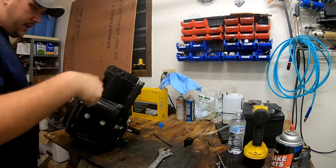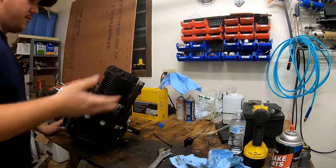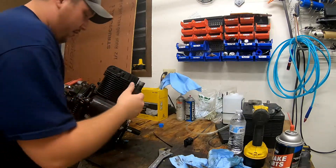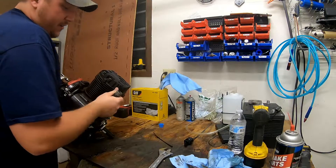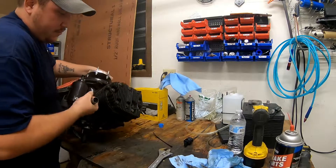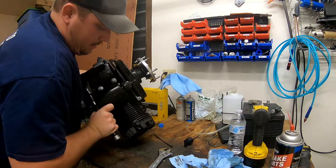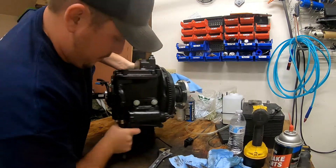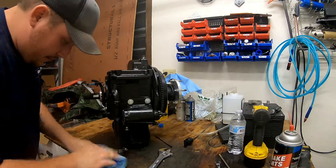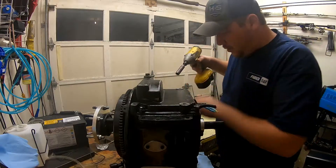All right, I got the oil drained out of it. I'm going to flip it over on its top so I can pull the pan off. This pan is going to be extremely hard to get off because it does not have a seal on it — it just has RTV, so it's kind of a bugger. I put a rag under here in case it leaks out the dipstick a little bit. I'll get these bolts pulled off here real quick.